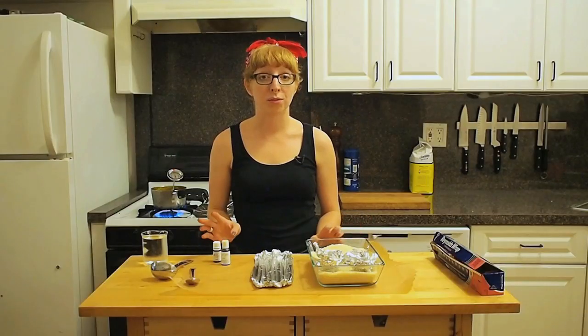Double, double, toil and trouble, fire burn and cauldron bubble. Okay, my candy is almost ready. As it reaches closer to the target temperature I'm going to get ready to move fast.